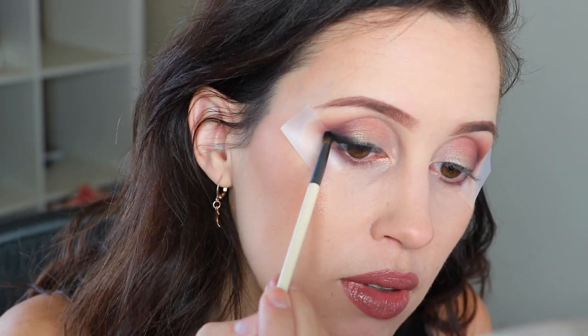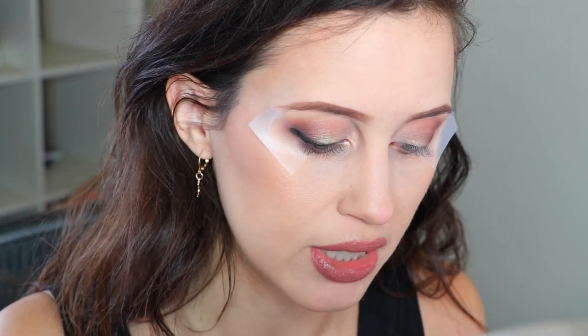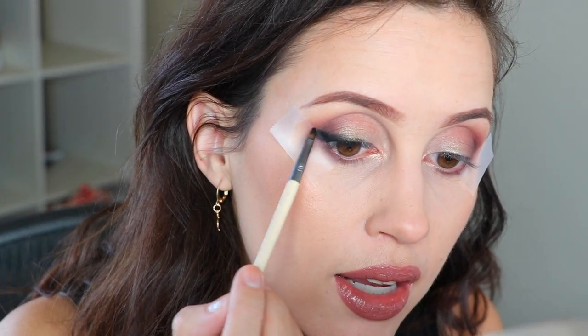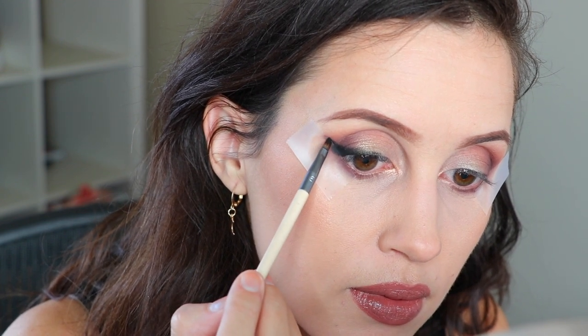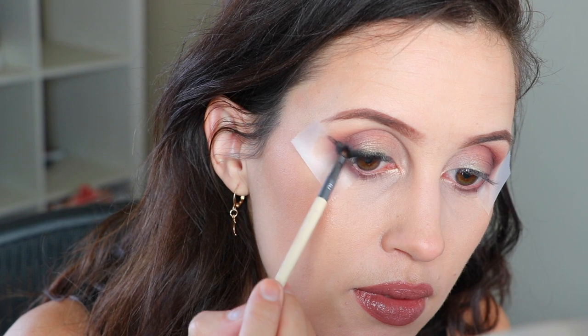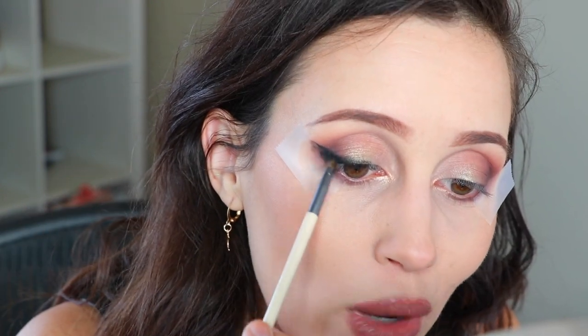Then just move up to the winged part. You can switch brushes if you want something more precise. I'm gonna move to the smaller EcoTools detailed liner and do a nice clean wing. You can just blend it out a little bit. I feel like I maybe did my angle a little bit too high but whatever, we're gonna go with it. That is what that side looks like — it looks really messy right now but as soon as we take the tape off it's gonna be really really clean.